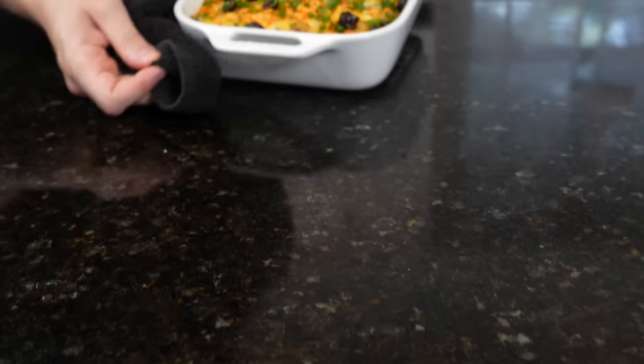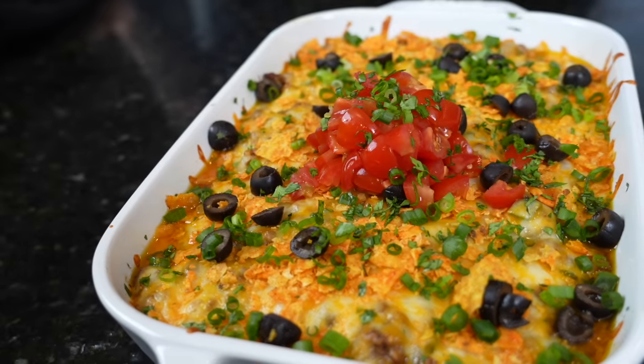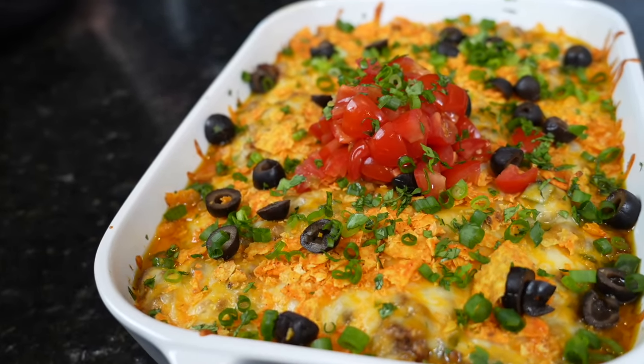What's up guys, welcome back. Now listen, I know it's the middle of the week, you don't really feel like cooking, but the kids are hungry, or maybe you need something to meal prep. Don't worry, I've got you covered. Today I'm going to show you how to make this delicious taco casserole. Super easy, inexpensive, and the best thing is it comes together in about 30 minutes or less.